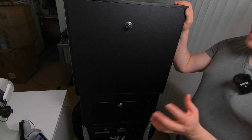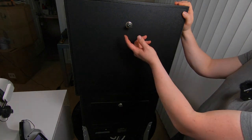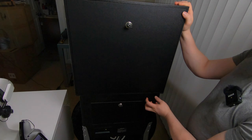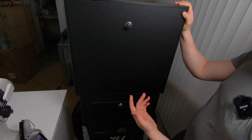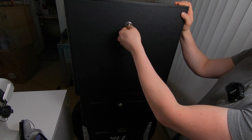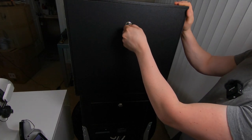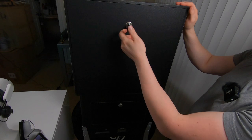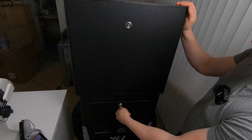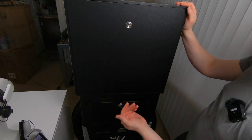All right guys, we're here at the back of the ALP and we're going to take these two panels off. I wanted to quickly show you what I do with the key, since a lot of people have put hooks back here or something. The easiest thing to do is just put the key in and do a slight turn - it's not coming out, and the panel doesn't come out either. You can do this on both locks so you're not going to lose the key.